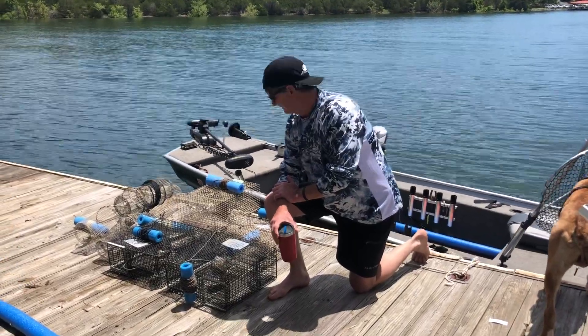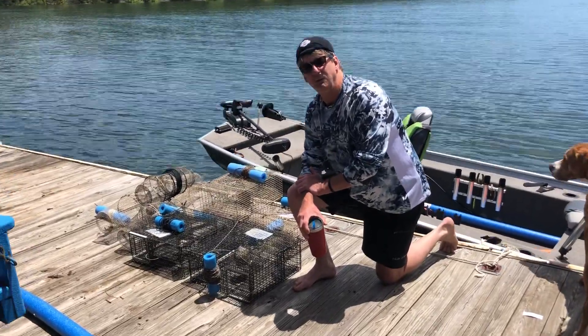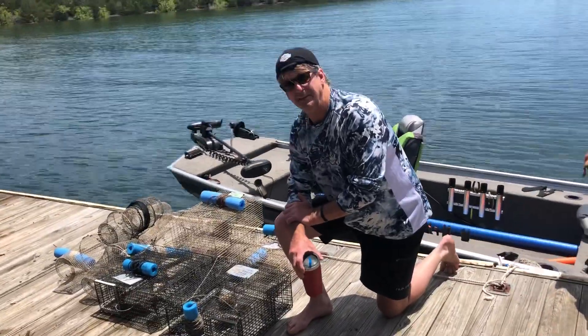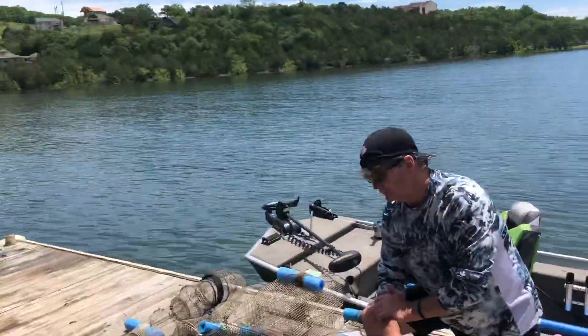Hey folks, happy Memorial Day weekend. I want a big shout out to all our veterans out there who serve for our country and give us the freedom that we enjoy every single day. Today's a classic example of that, spending time out on the dock. You can see our flags are flying and we're proud to be Americans, so I hope you are too.